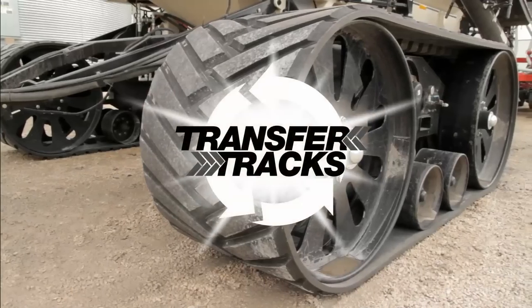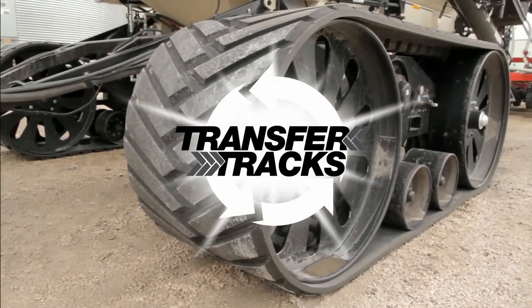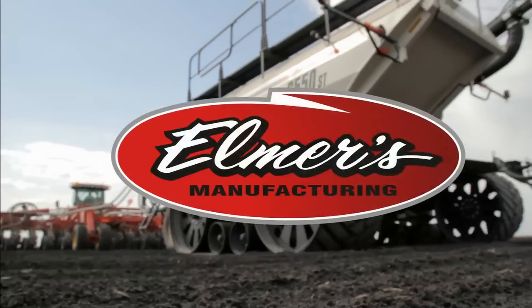Get the most out of your track investment year-round with Elmer's Transfer Tracks. Elmer's: maximizing your return through innovation and design.